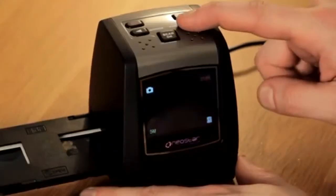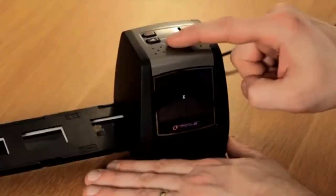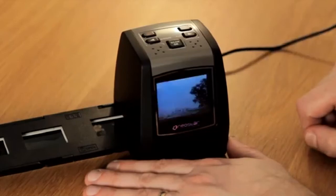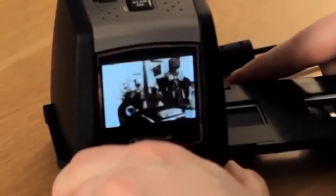There's no frustrating waiting for your images. You can instantly edit them using the flip, mirror and rotate options for correcting backwards and upside-down images, viewing your results on a large 2.4-inch full-colour LCD screen.